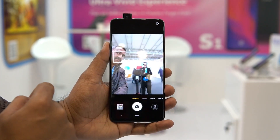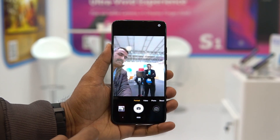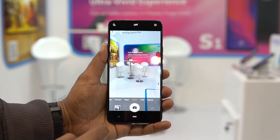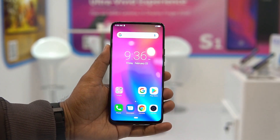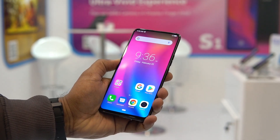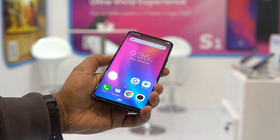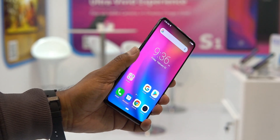Another important aspect is the pop-up selfie camera, similar to what we've seen on Vivo devices. It has an 8-megapixel pop-up selfie camera which works very well, and it also has face unlock with the front-facing camera. Along with that, it also comes with an in-display fingerprint scanner, which is a really good feature — especially as a lot of smartphones are now going with in-display fingerprint scanners.